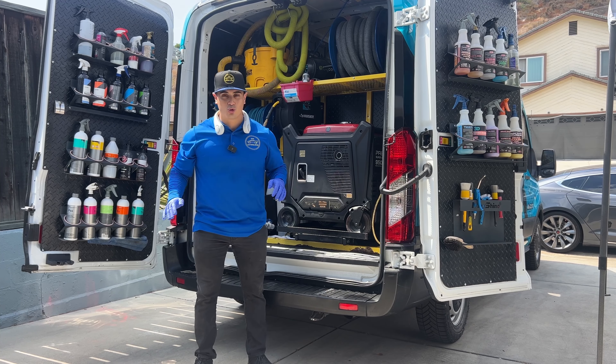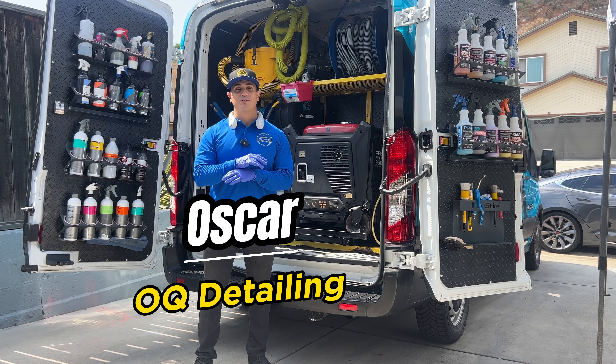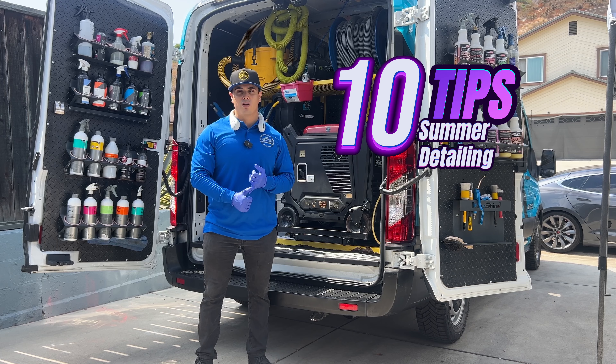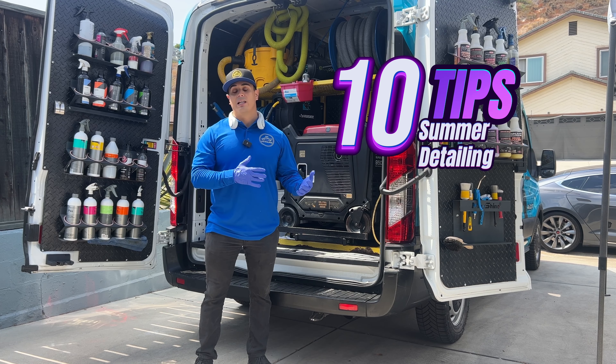Detailing in the summer is no joke. All my mobile detailers, you know how hard it is. Blood, sweat, and tears have to be put in to make those vehicles look better than you. So I wanted to make this video to show you 10 tips you can use to be more efficient and help you stay cool and hydrated during the summer when detailing cars outside.